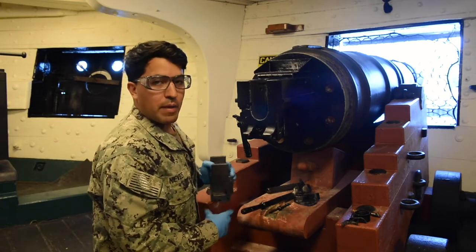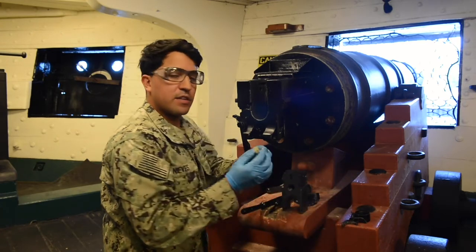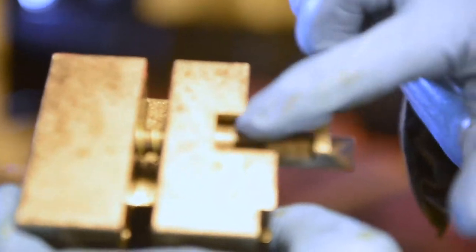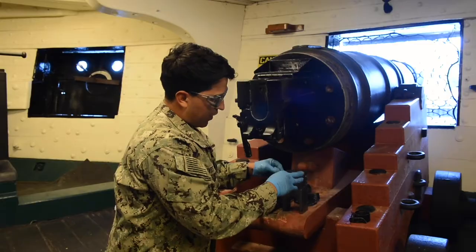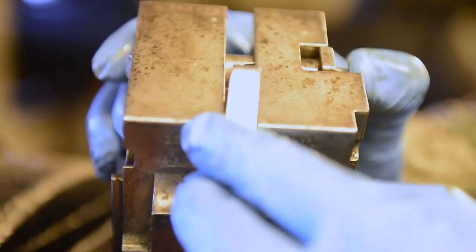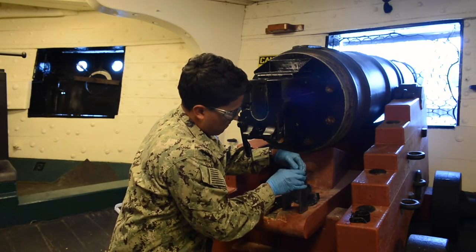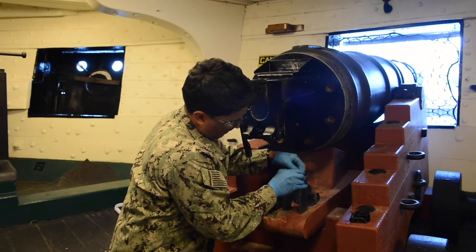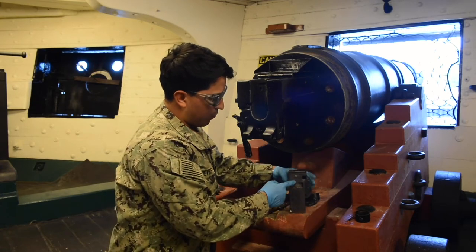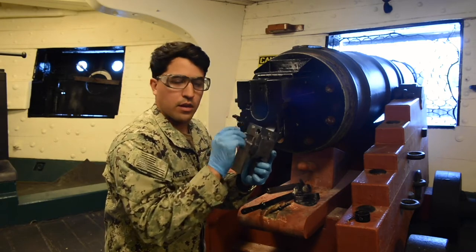Then we'll put our breech back together. Take the breech and put it upside down. You're going to take your sear and sear spring, and your inner cocking lever. Place the sear and sear spring in — there's a little notch that's going to connect with your sear. Push in on the sear until the notch catches. Then take your outer cocking lever. You'll see a little bit of the notch of the sear sticking out, and the little elbow of the outer cocking lever is going to hold that.